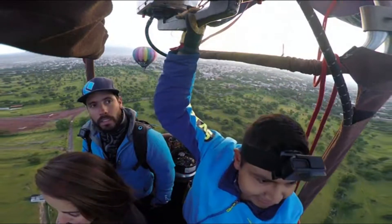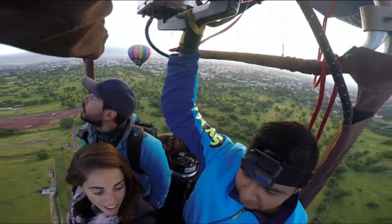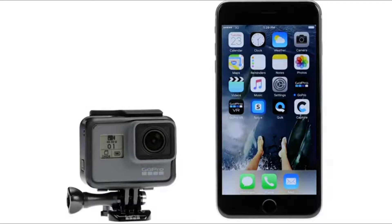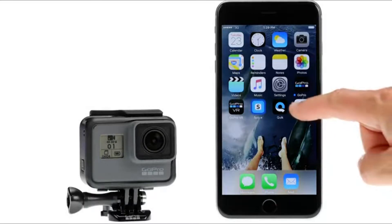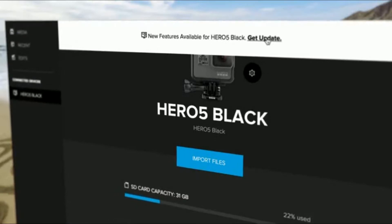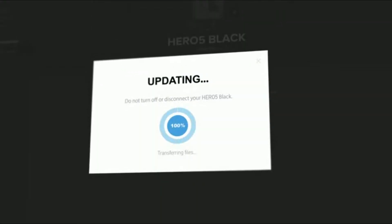To ensure that you always have the latest features and settings at your fingertips, be sure your HERO5 Black is running the most current software. Luckily, you don't have to do anything special — when you connect to the Capture app for mobile or the Quick app for desktop, you'll automatically be notified if an update is available.